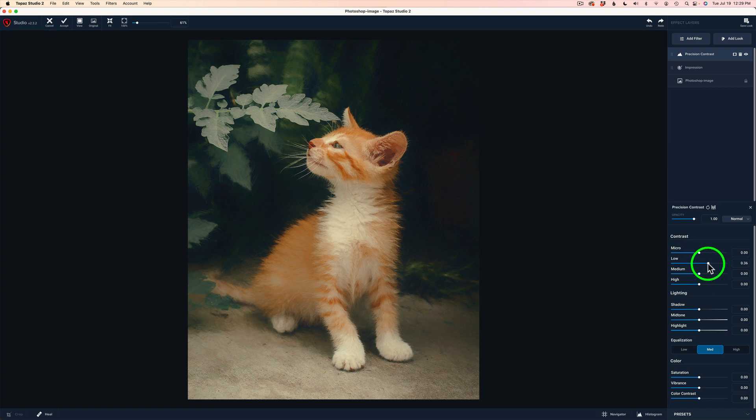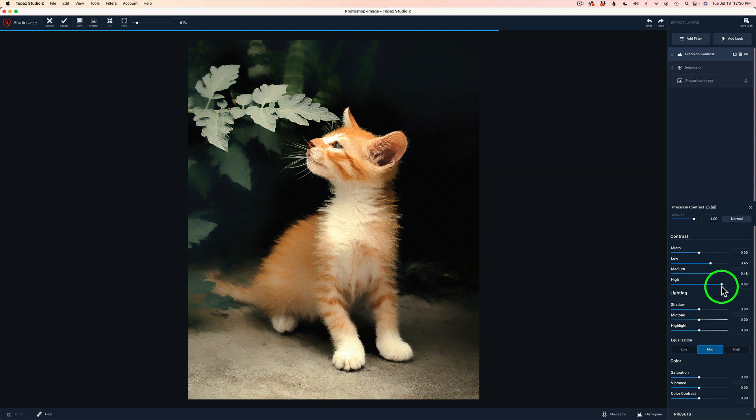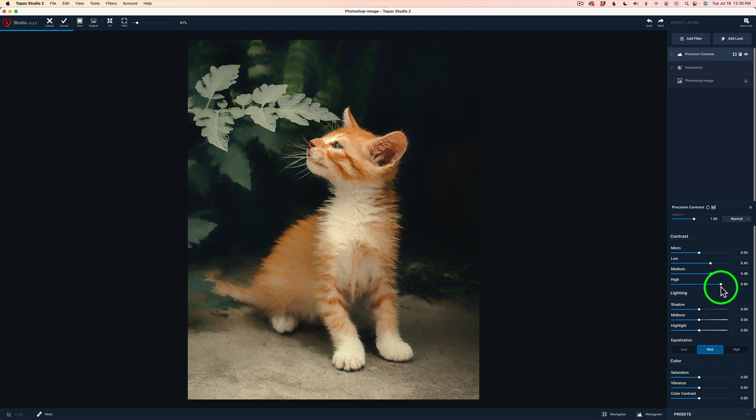I'm going to start out with low contrast and drag this to the right to see how I can bring that contrast. Now if I pull too much contrast, I lose that whimsical feel, which I don't want. So I've got to be very careful here — I'm just going to add a little bit of low contrast. Let's try medium — these would be larger areas of contrast — just a little bit of that I think is nice. Let's try high — these would be really big blocks of contrast. I don't mind a little bit of that large contrast — it's making the background go a little on the dark side, and I like that because it's causing my cat to be separated more from the background.